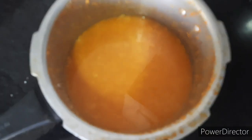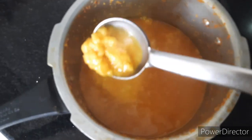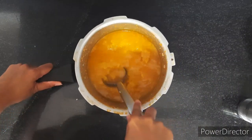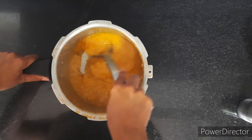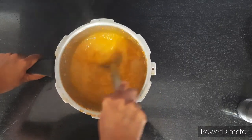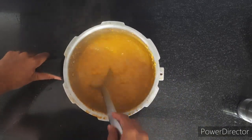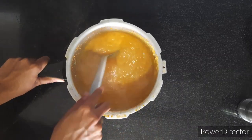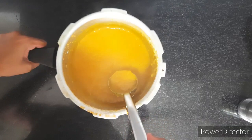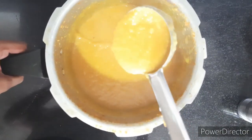Meanwhile, your dal is cooked after four to five whistles. You can see it is perfectly mashed. With the help of a dal masher or just the back of a spoon, nicely mix and combine it together, making sure there are no lumps. The dal should be nicely mixed, smooth and creamy without any lumps.